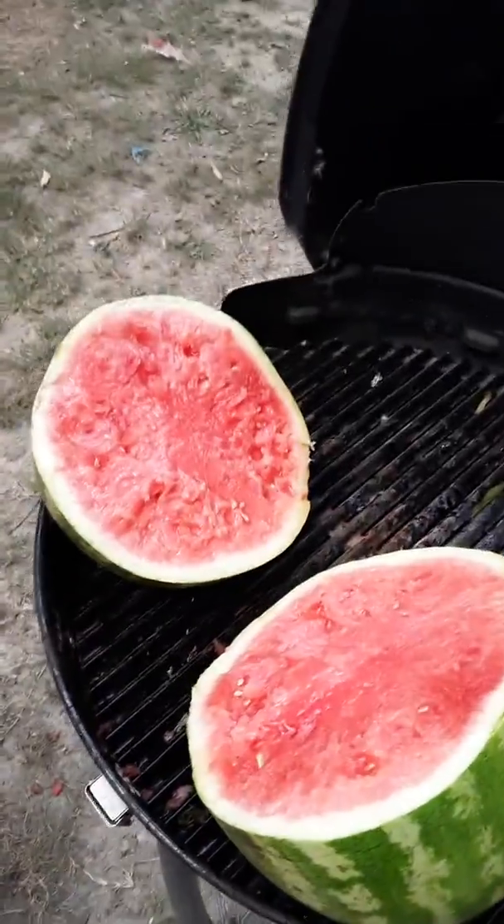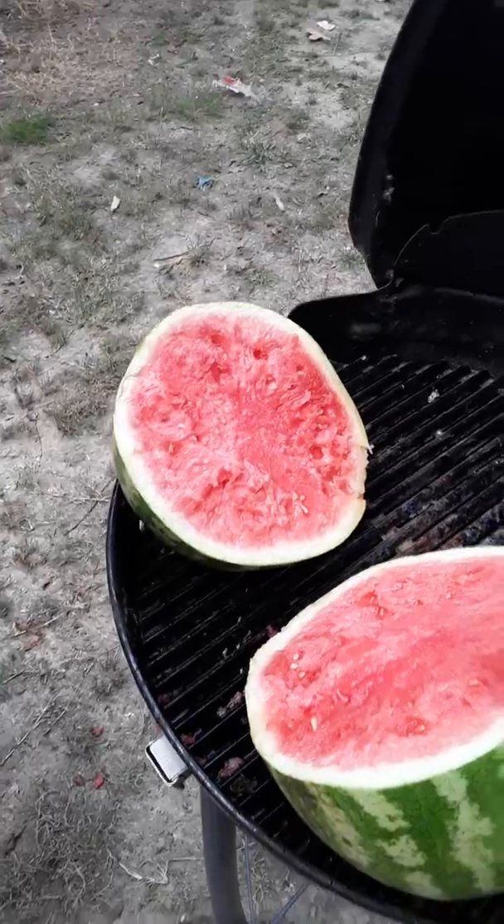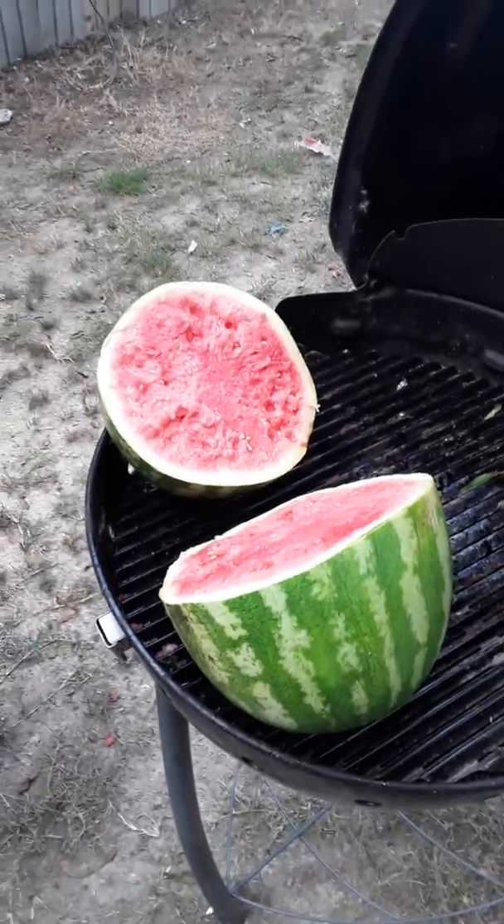And I didn't break the grill. So you got to finish cutting up the watermelon? Oh yeah, in the house.